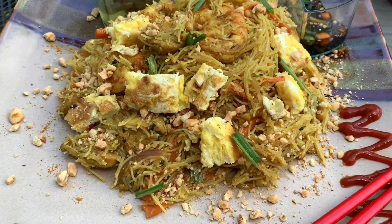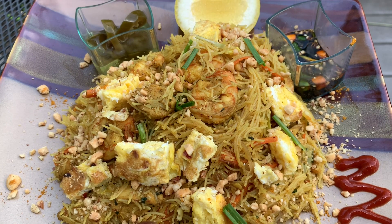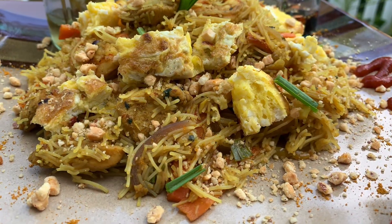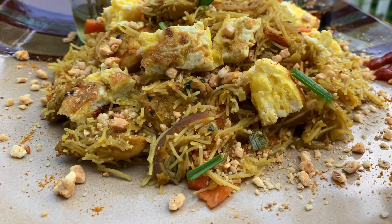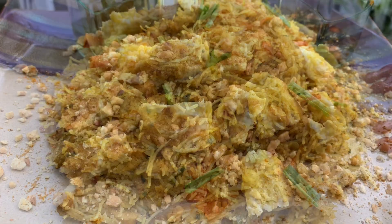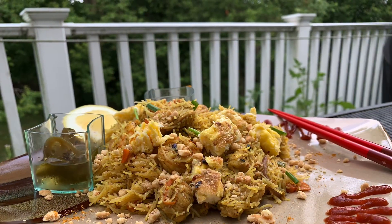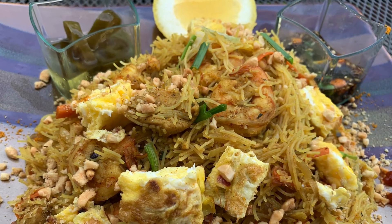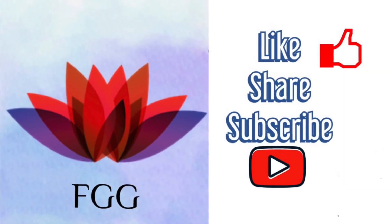I also have some chili soy sauce — I'll leave the recipe in the description below. Check it out! I also have pickle jalapeño, which is a really good combination: spicy, sweet, and sour. It's just delicious, friends. Please give this recipe a try, leave a comment if you have any questions, and I hope you enjoy this homemade Singapore noodle at home. Please share, like, and subscribe to my channel to get more delicious recipes!